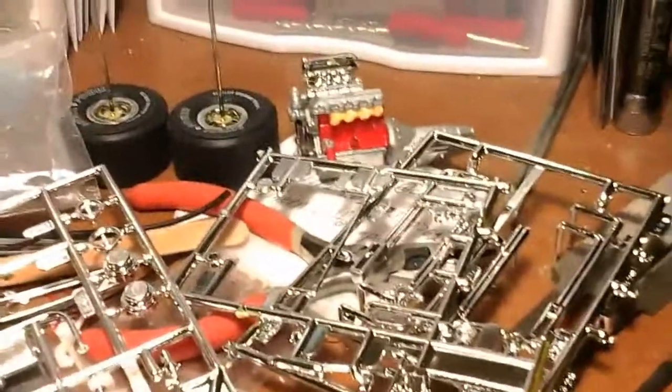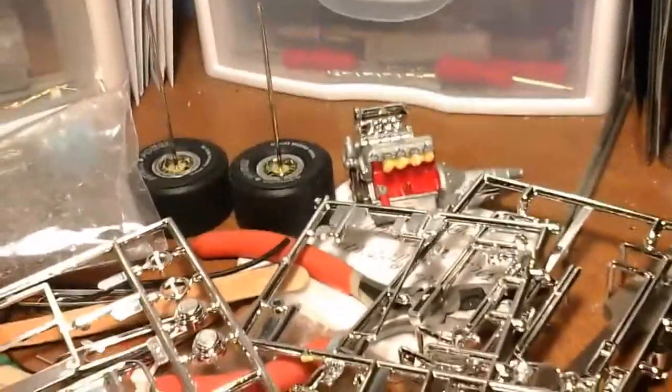That's what I got so far. There's the engine — I just need to put the headers on it to get it in the frame. And there's two of the back wheels.